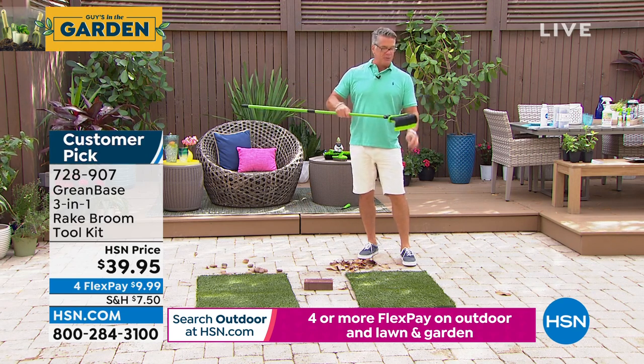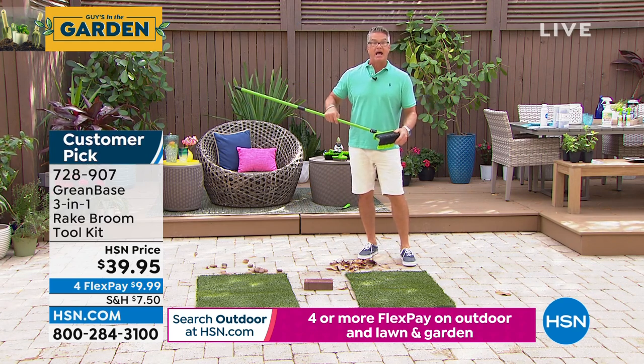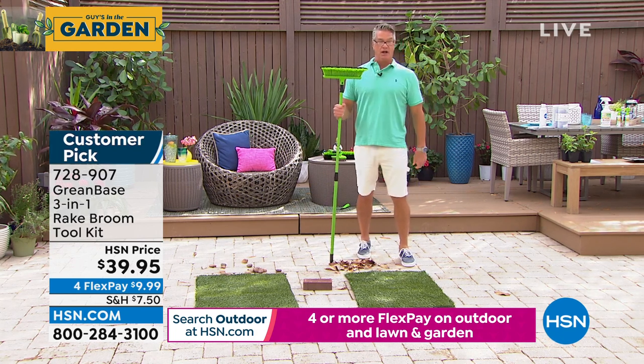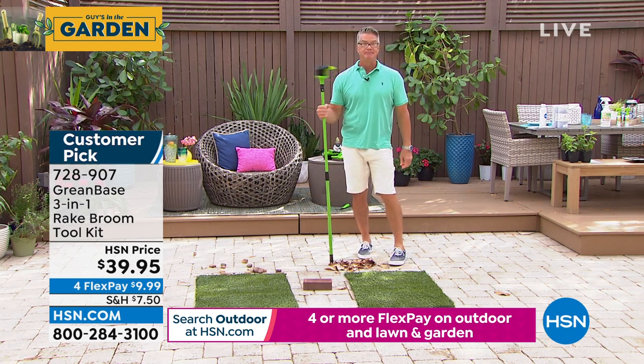We had it on there maybe two or three times last year and it sold out — we never got it back. They are finally back. Order this, you're going to love it. Absolutely, Guy — you just saw me outside doing some yard work, but imagine inside.